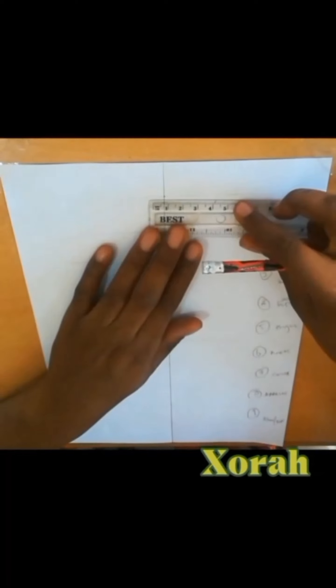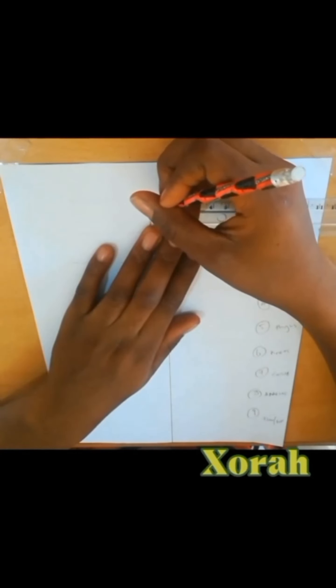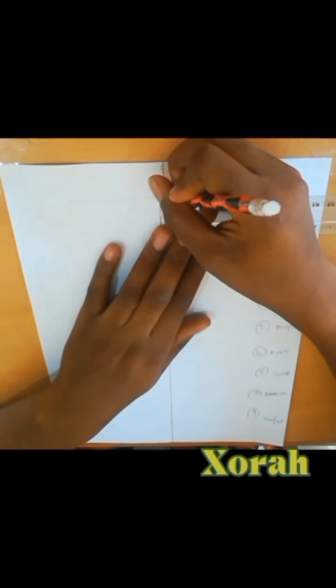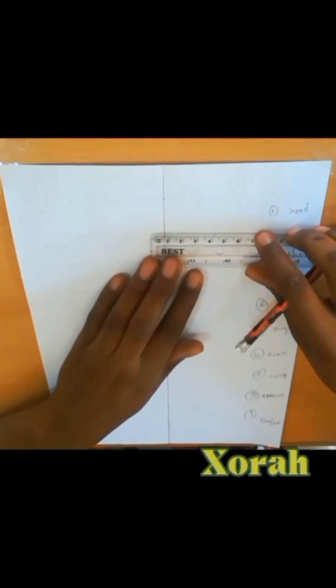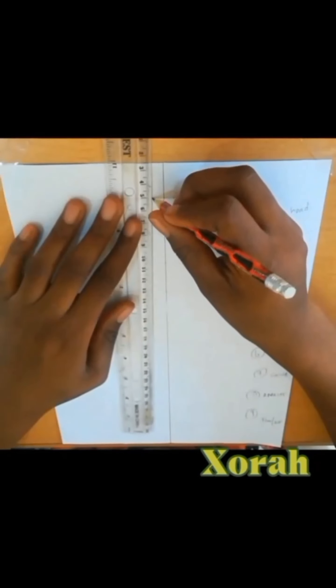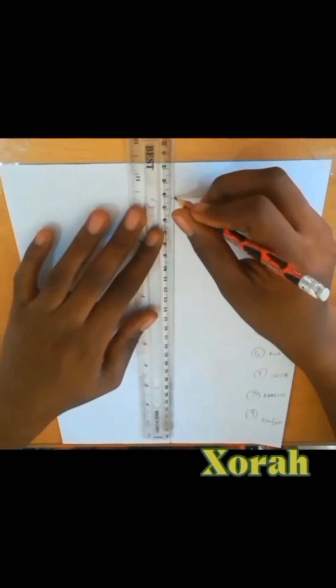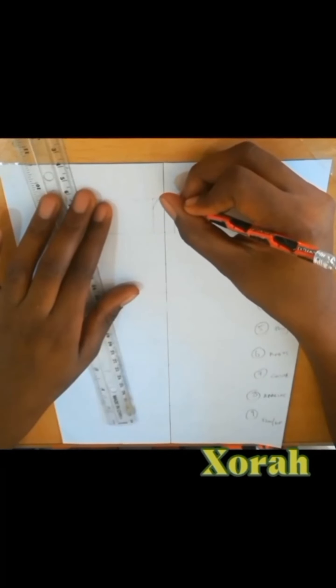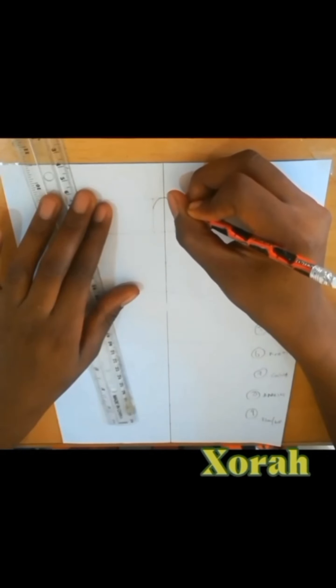First and foremost, we'll be drawing our head. For our head we are using 1.4 cm. 1.4 divided by 2 is 0.7, so you put 0.7 on each side. You put 0.7 at each side, then you draw two straight lines. From these straight lines you now come and draw your head going down like this — that is the head.